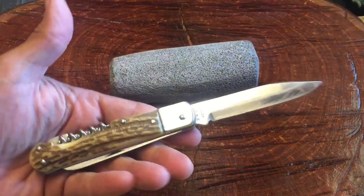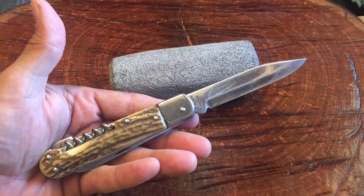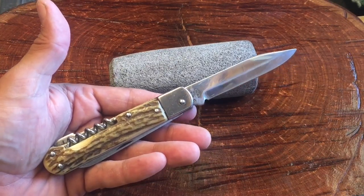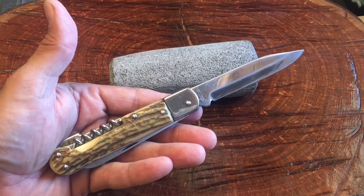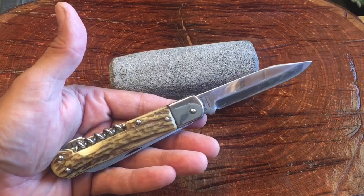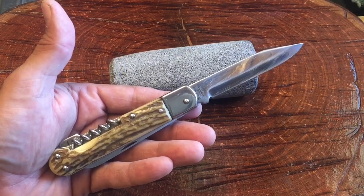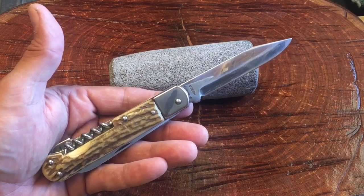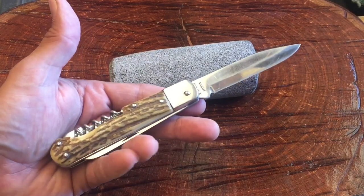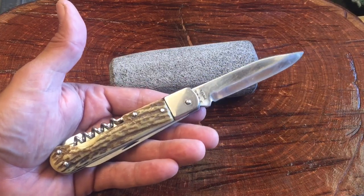I've had this for several months and wanted to do a video on it, but I have so many knives to cover. For those just tuning in to my channel, I don't really focus on one particular genre of knives — I have just a cornucopia, an eclectic collection. Go check out my playlists. Basically, whatever tickles my fancy — flea markets, pawn shops, eBay, garage sales — whatever I run into, that's what I'm going to show you. There's no particular order unless I do a series.